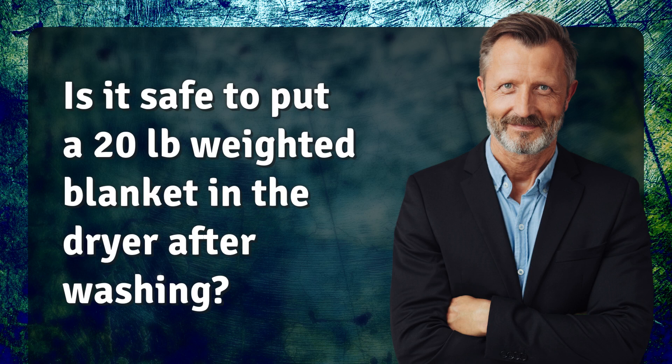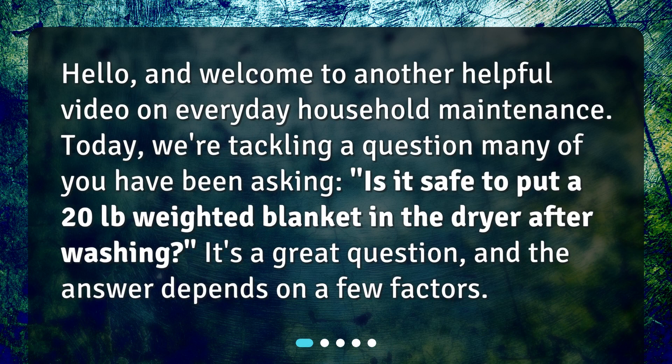Hello, and welcome to another helpful video on everyday household maintenance. Today we're tackling a question many of you have been asking: is it safe to put a 20 pound weighted blanket in the dryer after washing? It's a great question, and the answer depends on a few factors.